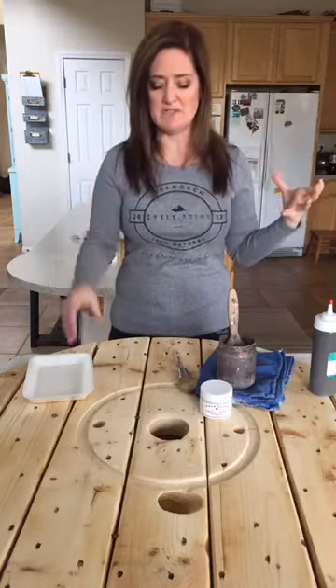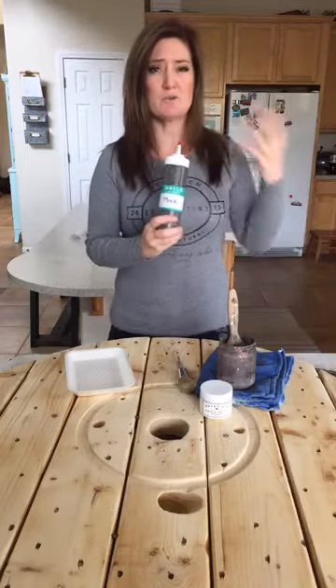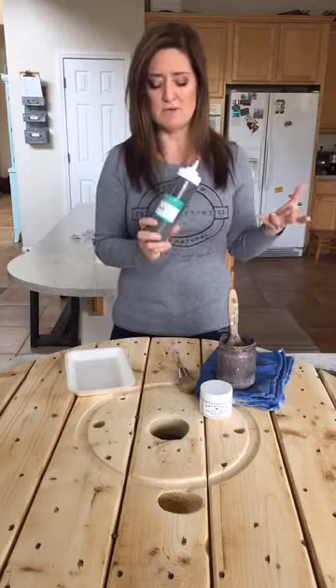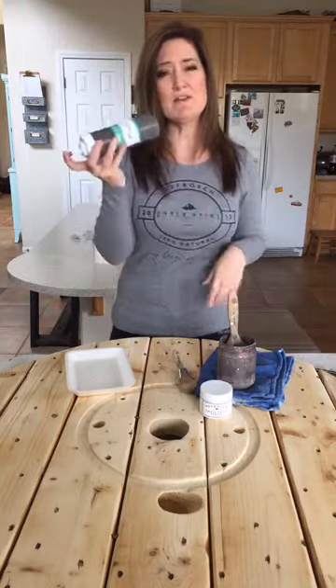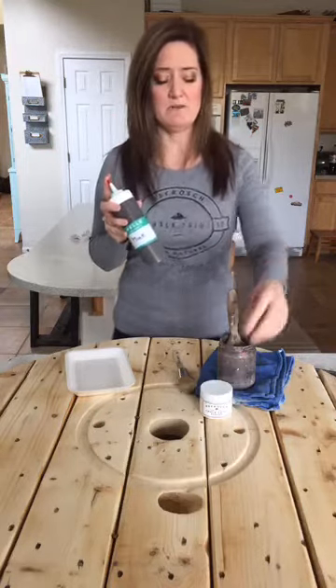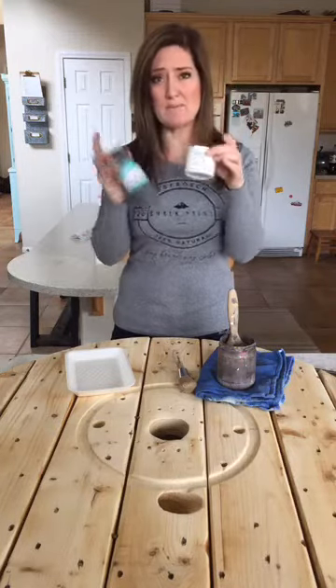I'm going to show you the things that I have on hand to do my faux stain, and I'm using the same things that I always use. When I want a true brown chocolatey color for my stain project, I use a color called Mink by Benjamin Moore. Anytime you guys see paint that's already mixed up into a squeeze bottle, I've already mixed it with BB Frost chalk paint powder.